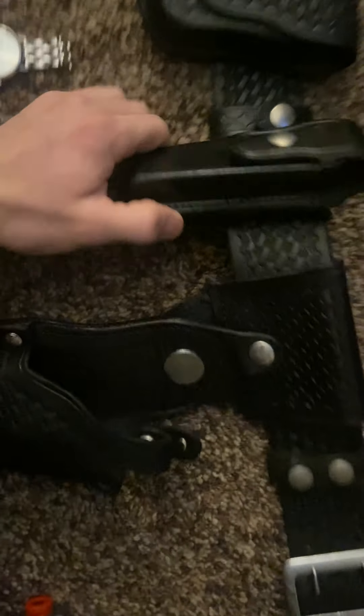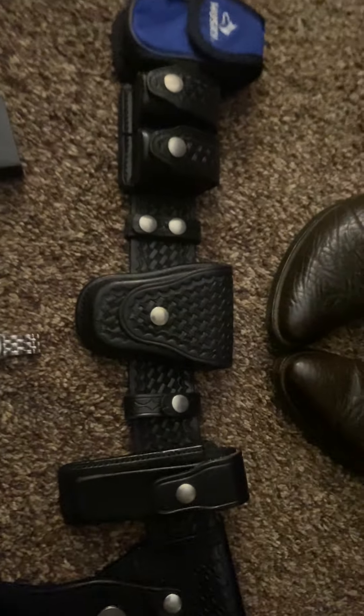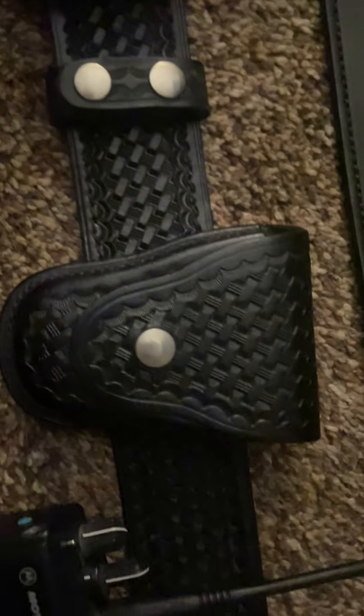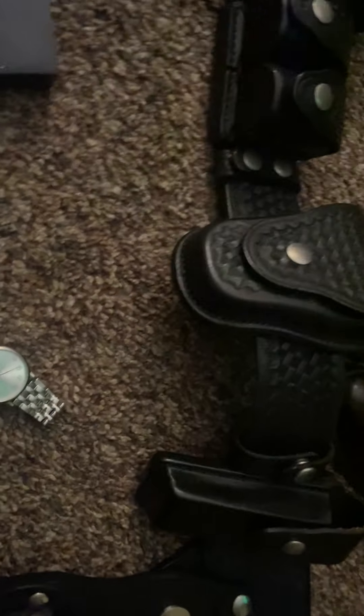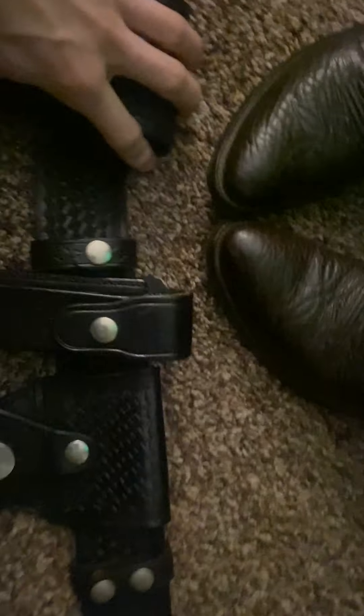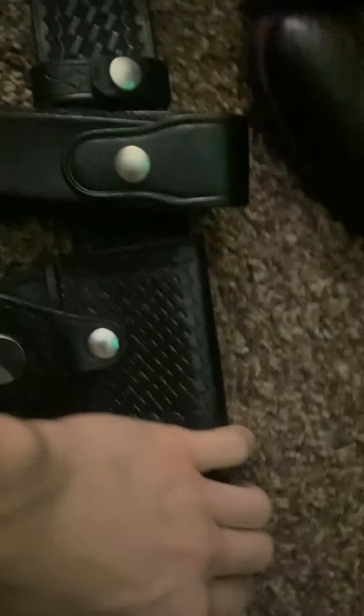We have a screen-accurate mag holder here — I can't remember the exact name of it, but that is screen accurate, recently got that. Banshee 35 handcuff case — this one on the season 4 belt is a real Banshee 35. The difference between these two is almost none: this one says Banshee 35 on it but does not have the star like the other one does. Other than the star, there is absolutely no difference, so this is screen accurate.